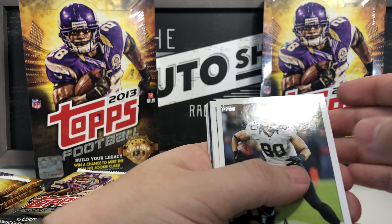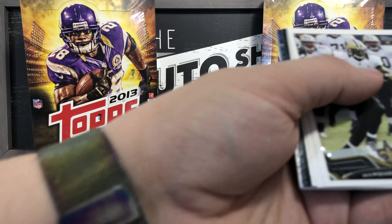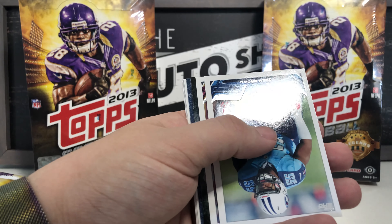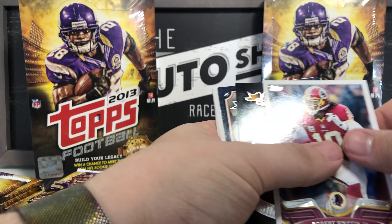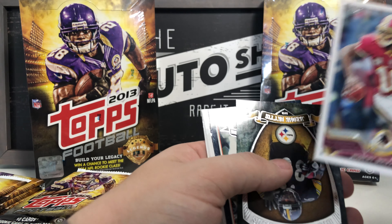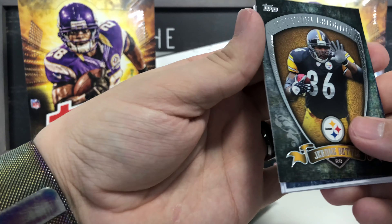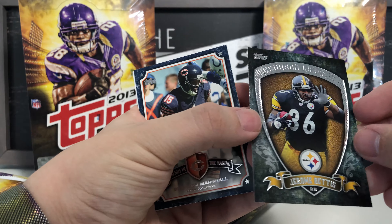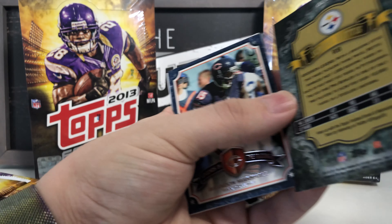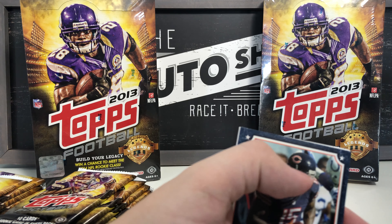Next pack: Jimmy Graham, Marquise Colston, Zach Brown, Robert Griffin III — not in the league anymore. Got a Gridiron Legends card of Jerome Bettis — look at that, that's a nice one! Definitely keeping that to the side.